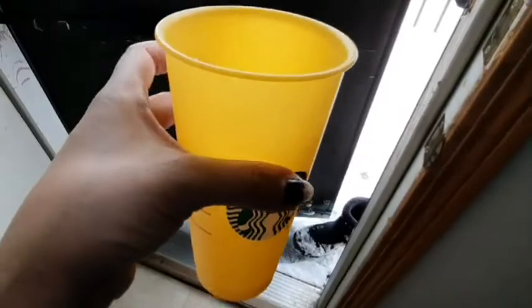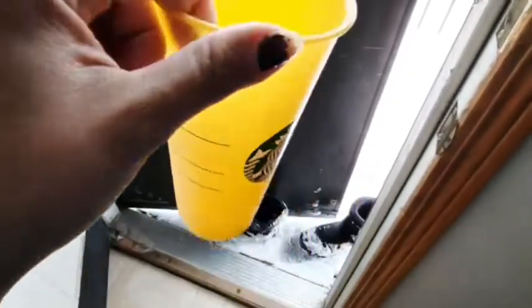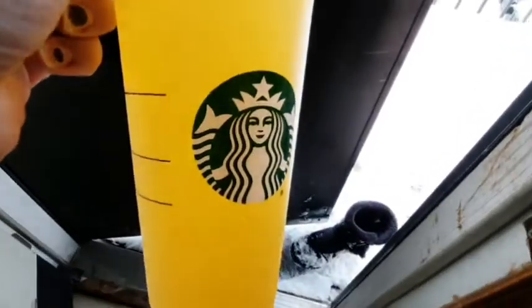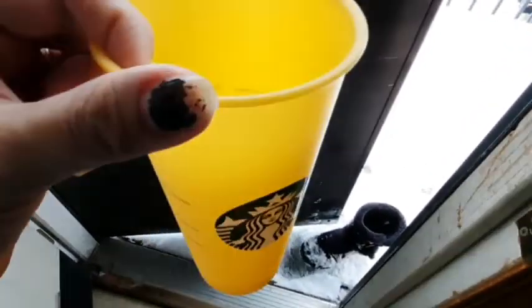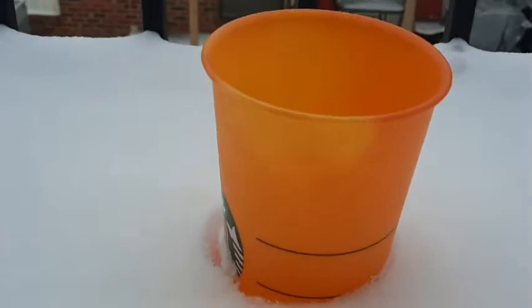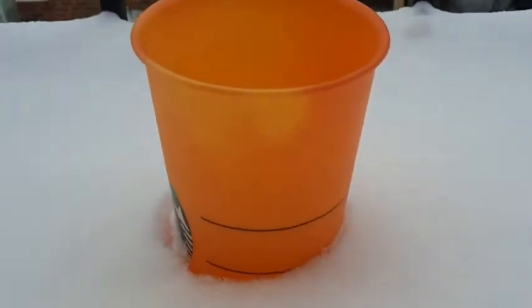Itong magic na baso ko dito sa bahay, kahit yun o anong nangyayari dito. Nagbabago siya ng kulay kapag nalagyan ko. Ayan yung kulay na.